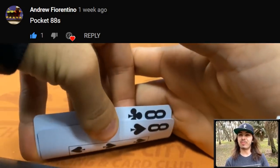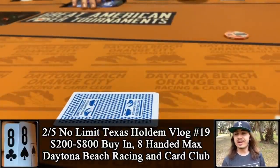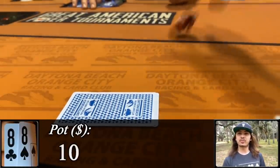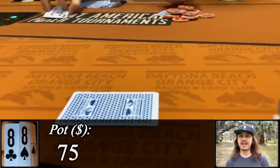Check out this hand that I played with pocket 8s. We're playing 2-5 no limit Texas hold'em. We find ourselves in the big blind with the snowmen. It's folded to the button who makes the limp, and the small blind completes. With a pocket pair, I'm going to bump the action up to 25. Both players call, so we're going three ways to a flop with 75 in the middle — it comes ace 9-5.